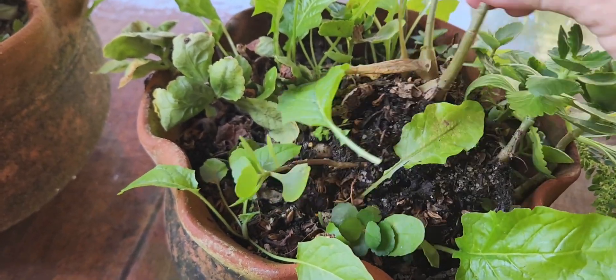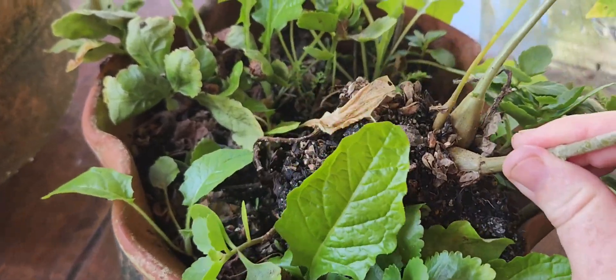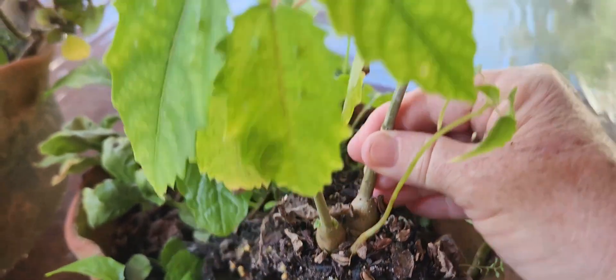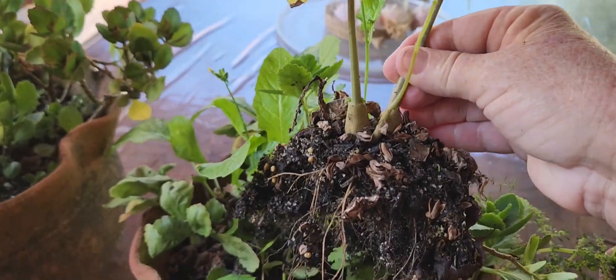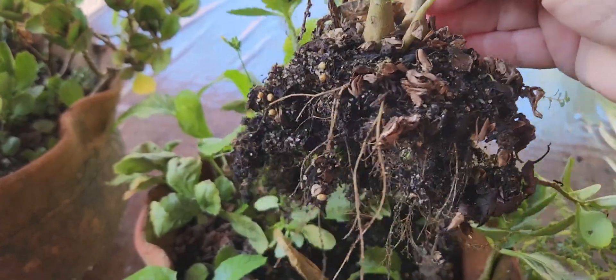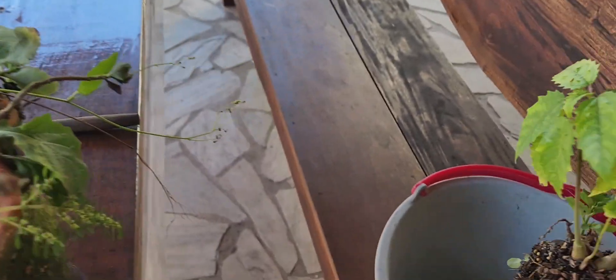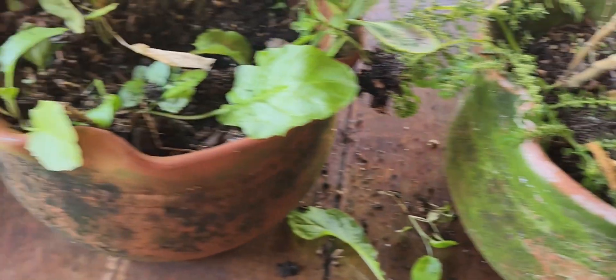I don't know what it is, guys. Look — it looks like there's a batata. There's a batata here. But I don't know what plant this is. I don't know if it's any plant that has a flower. But I'm going to take it all out and then I'll see what it is.